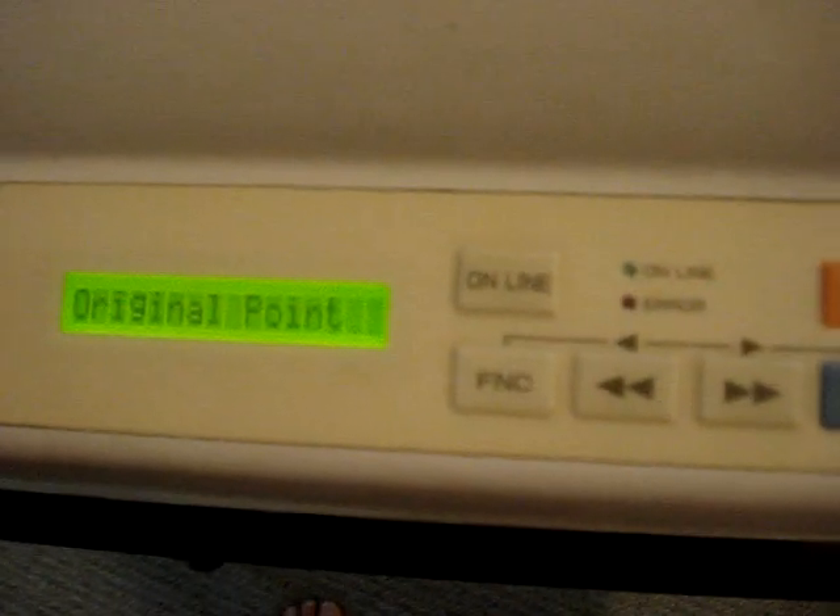Then we want to move the head back over to the far right edge of the transparency, and roll the drum back until the far upper right-hand corner of the transparency is at the point of light. That's our origin point — that's where the scan will begin. We just hit the calibration button to establish that origin, and the display will say 'origin point.' At that point, we're all set.